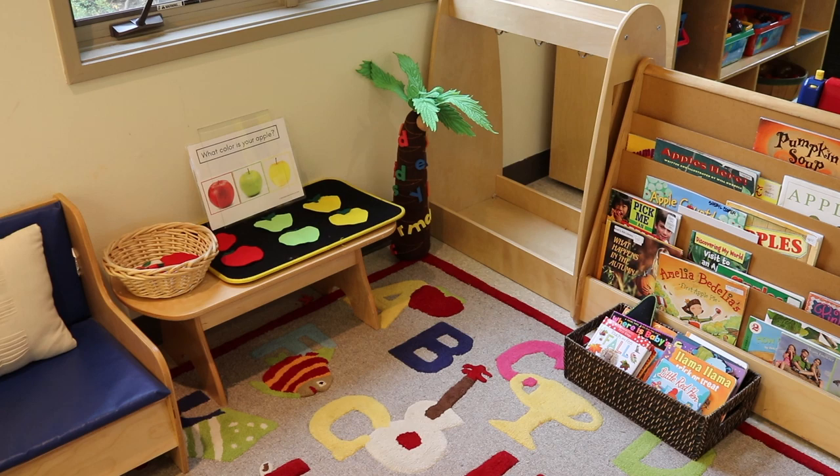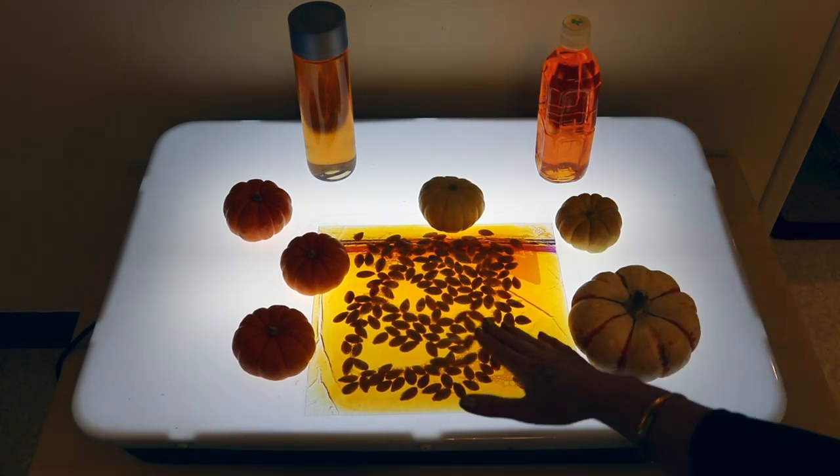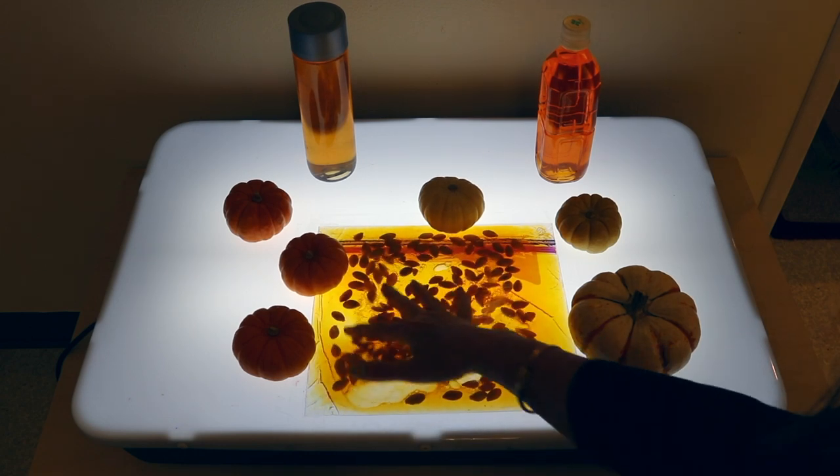I took our printable from our apple sorting activity — I'll drop a link in the description. On our light table, we are exploring pumpkins. I took a gallon freezer Ziploc bag — the freezer kind because it's a little thicker — filled it with liquid dish soap, a little bit of orange liquid watercolors, and some pumpkin seeds. I folded it over, taped it really well, and taped it to the light table so children can press it and move the seeds around.